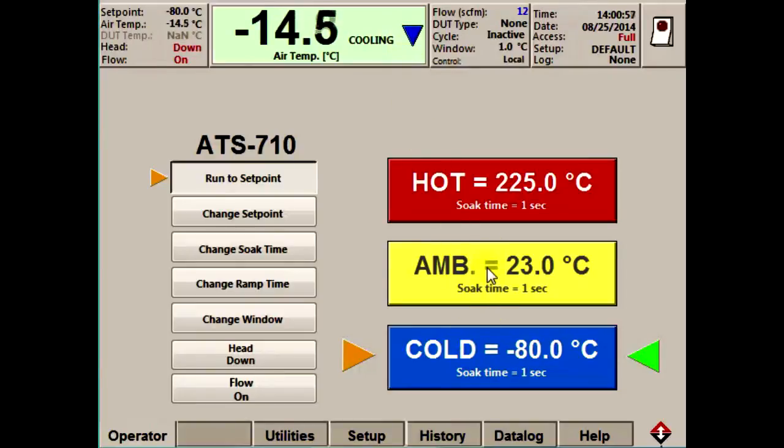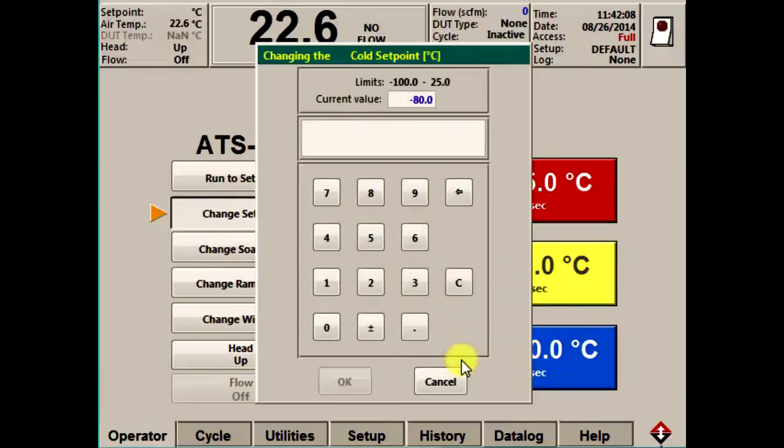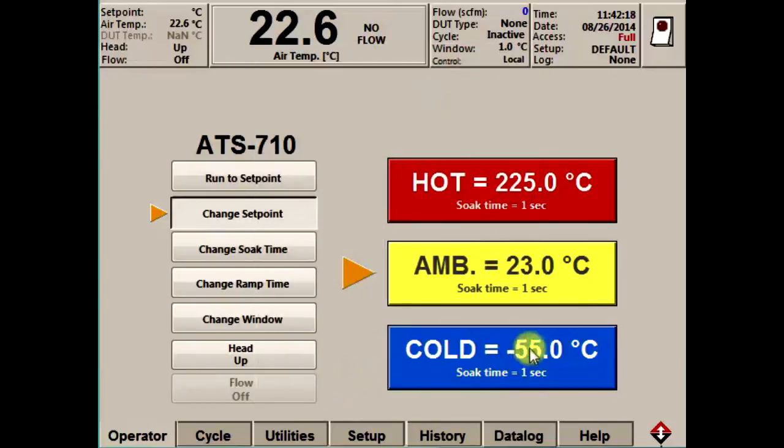We can return the system to an ambient temperature. And to shut off the airflow and stop controlling the temperature, we can simply click the head up/down button again. Changing temperatures is very easy as well. All you have to do is press the change set point button, choose the set point you want to change, and a dialog box will appear. Enter the value you want — for example, I'll put minus 55 and hit OK. And you can see we've changed the cold set point to minus 55.